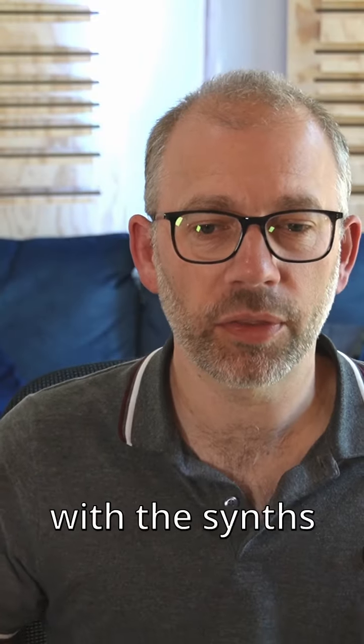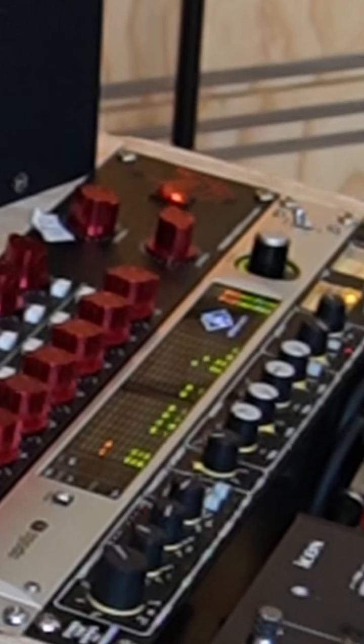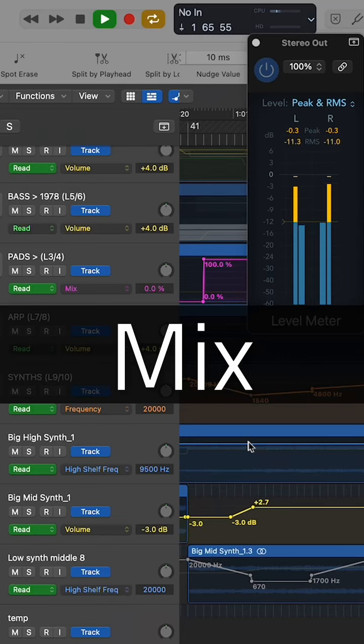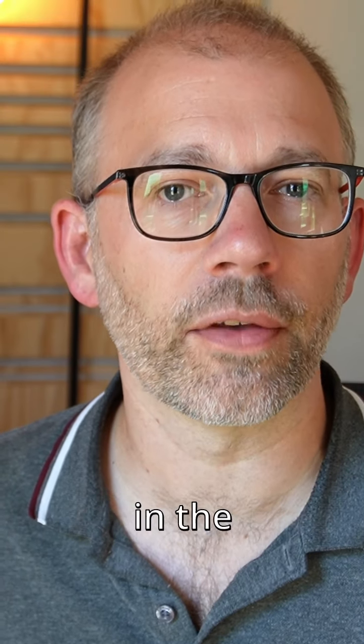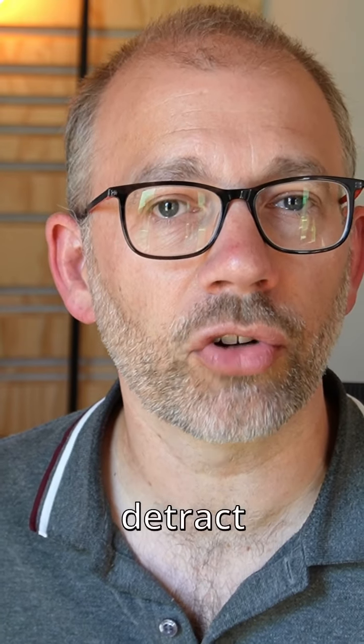So here's my mix with the synths wrapped into the mix rather than standing out the front. The artist asked for more synth in the first revision and then on hearing that, realised that actually it did detract from the core.